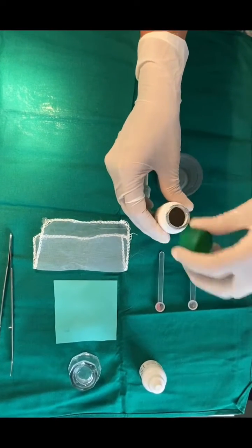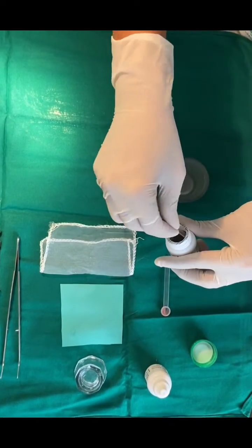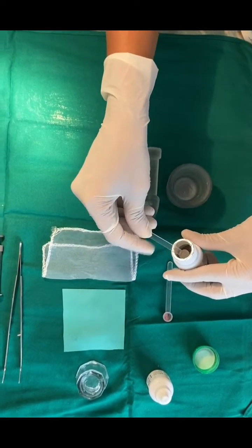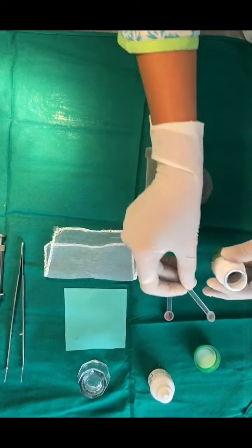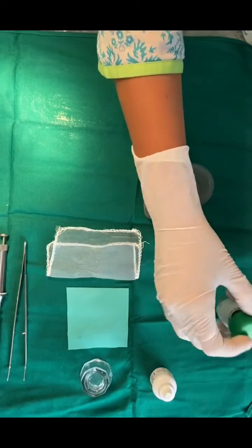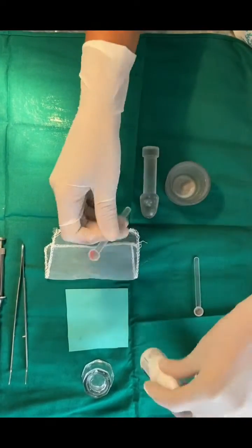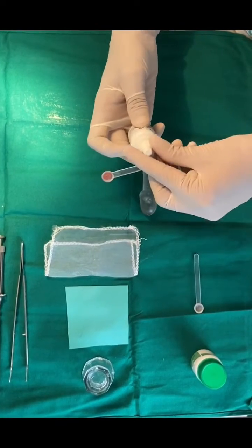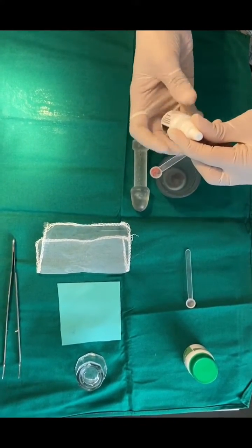The AIMS technique recommends the use of alloy powder and mercury in a 1-to-1 ratio by weight. Mercury and alloy powder dispensers can be used, or pre-proportioned capsules are also available. Here we are using one scoop of alloy powder with half scoop of mercury, such that alloy-to-mercury ratio is 1 to 1 by weight.